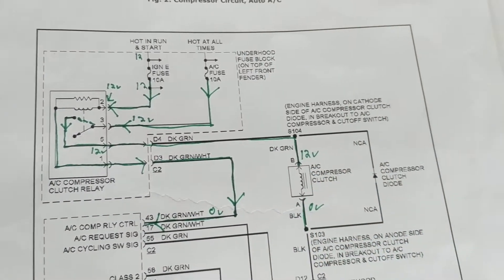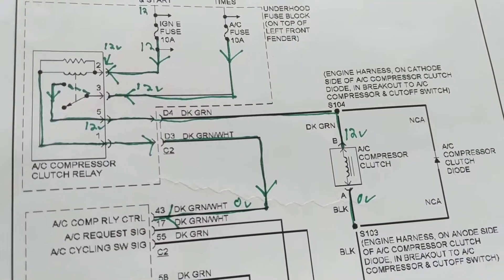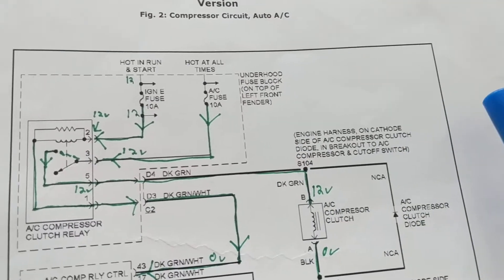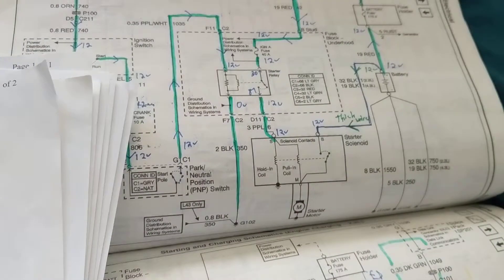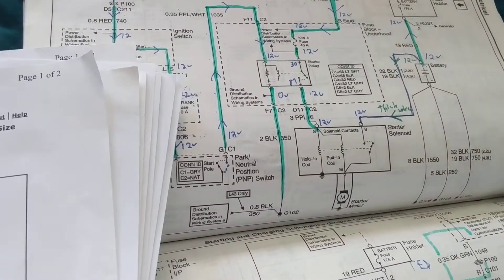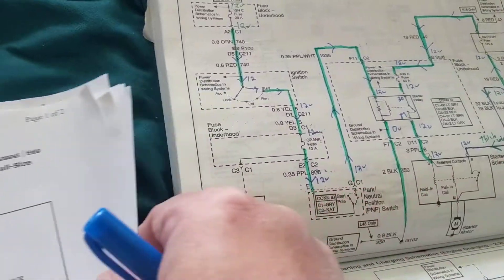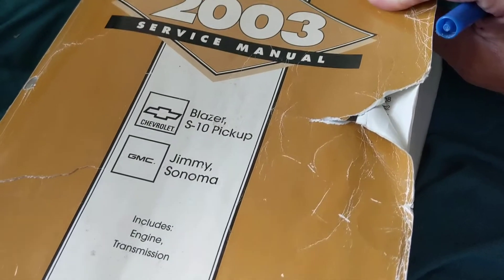I want to show you two different schematics. The first thing you should think of is that we need 12 volts to the clutch. I want to show you one schematic from Mitchell and another from the dealership — these are the actual manuals used at the dealership for any GM vehicle, and there are three of these manuals.